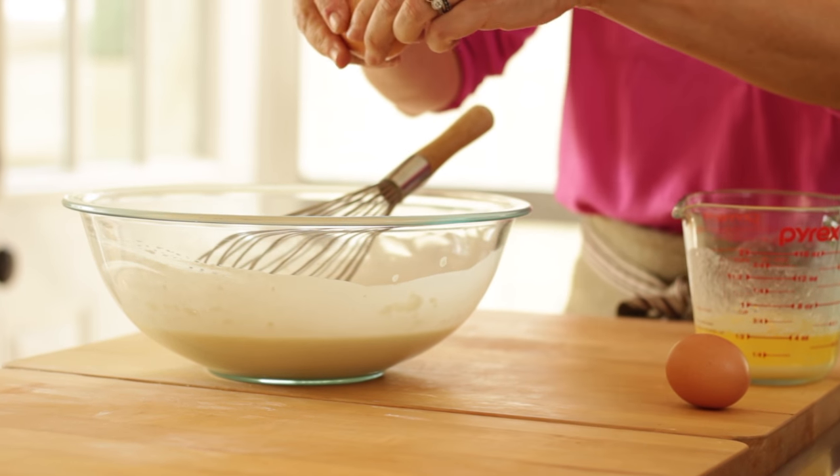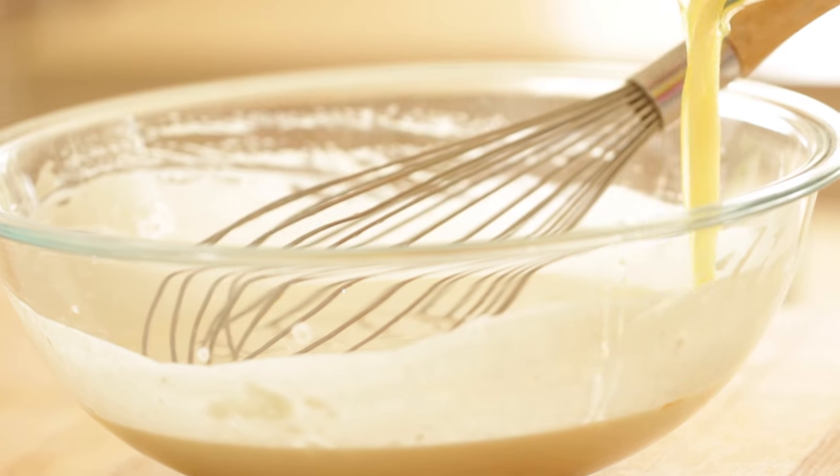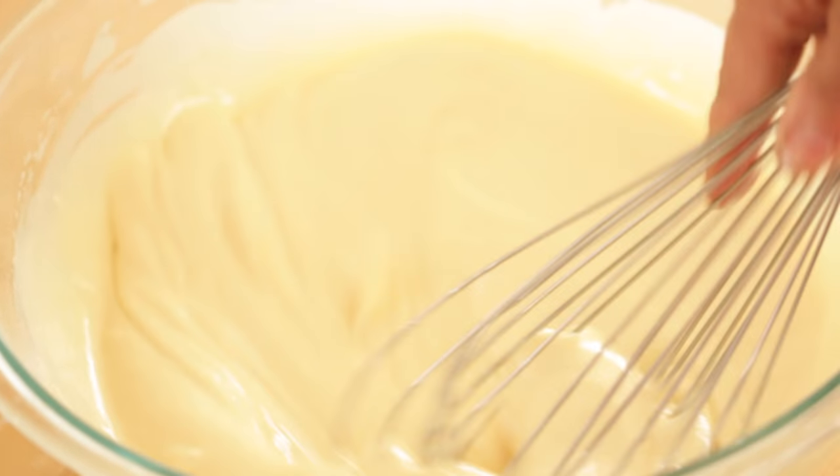Then you want to add two eggs, a teaspoon of vanilla, and eight tablespoons of melted butter. You can whisk that all up until everything is nice and smooth, and then your waffle batter is ready.